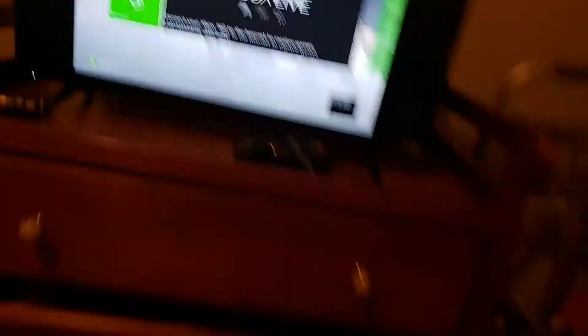Oh crap, was I just recording my face? Oh crap, okay. So comment down below if you want me to show you how to put the Xbox piece by piece.